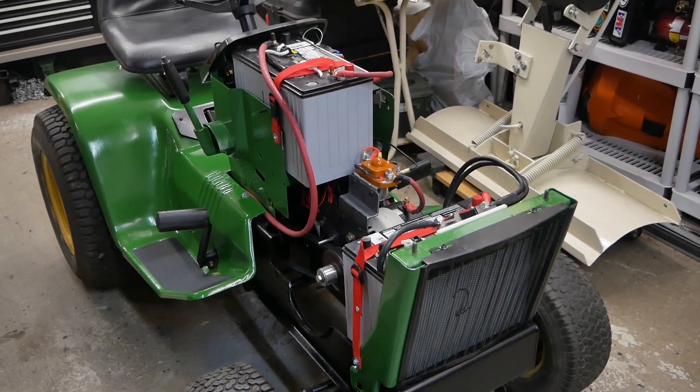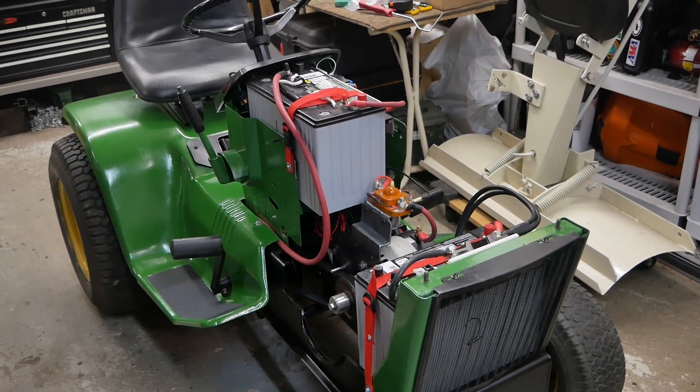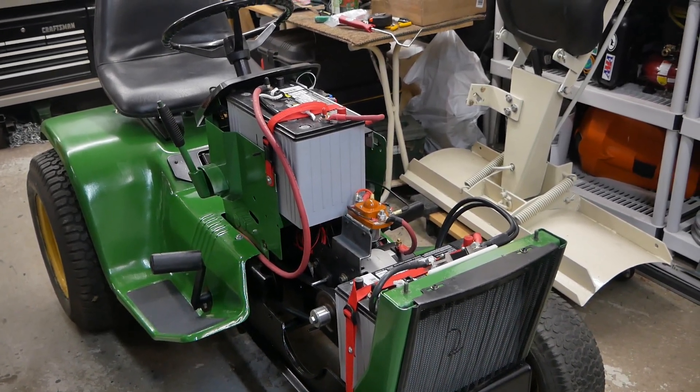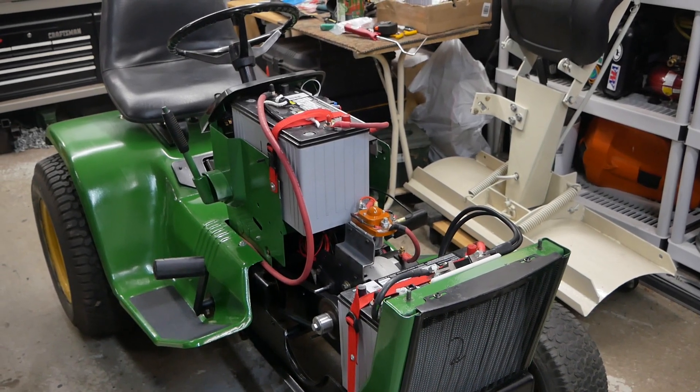Folks are asking how the John Deere electric conversion tractor is wired. I figured a video is probably the easiest way to explain what's going on here.